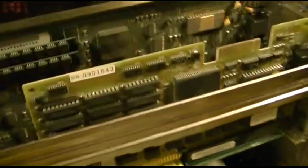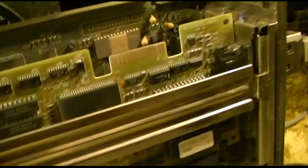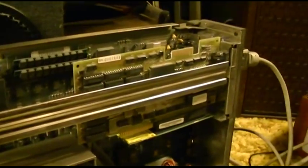Perseverance pays off. A VGA card. Yes, it's 16-bit and it's only 8-bit slots, but a lot of old ISA cards that were 16-bit VGA will work in 8-bit slots. And this happened to be one of them.